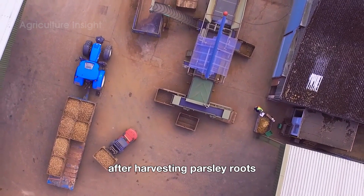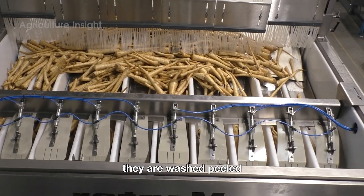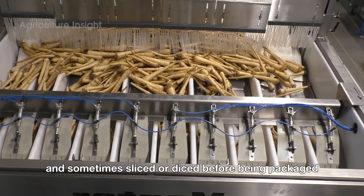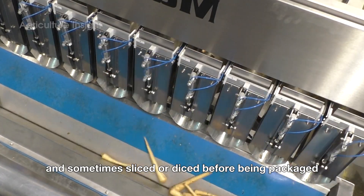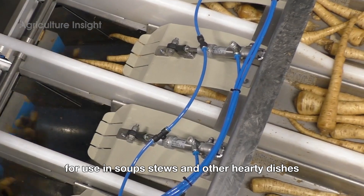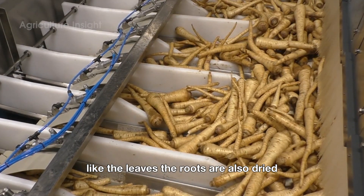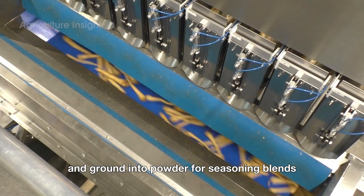After harvesting, parsley roots undergo a similar cleaning process as the leaves. They are washed, peeled, and sometimes sliced or diced before being packaged. Parsley roots are often sold fresh or frozen for use in soups, stews, and other hearty dishes. Like the leaves, the roots are also dried and ground into powder for seasoning blends.